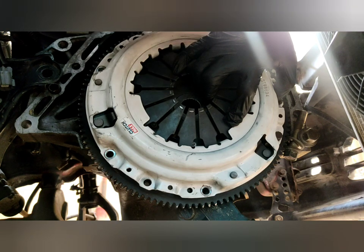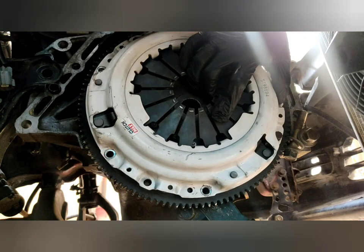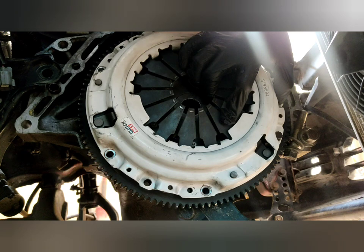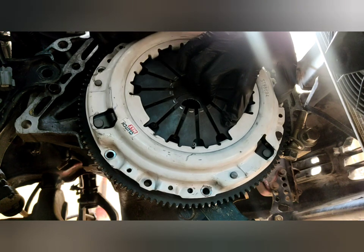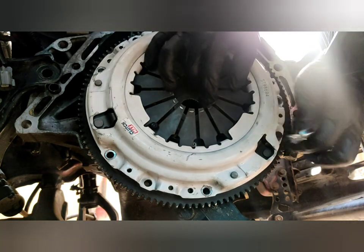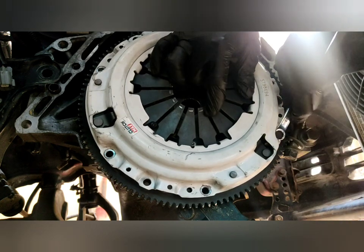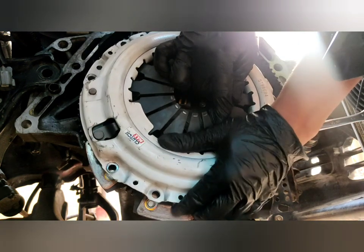Actually, we bought two of this clutch set because we have two B20 B-tec setups. The other engine is still sitting on the jack stand — we didn't have to put it on the car yet because we were still busy preparing my car for the race track.